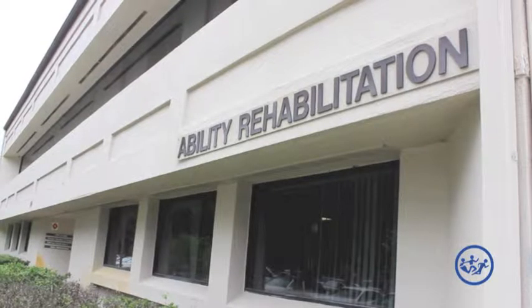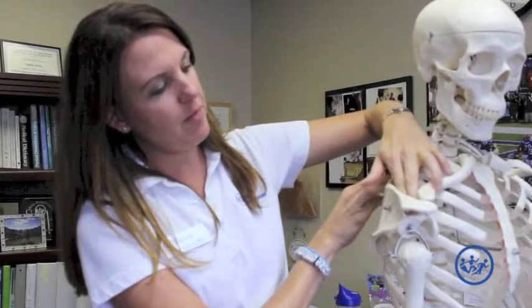It usually involves the rotator cuff — we see tears, repairs, and partial tears. The rotator cuff is a group of four muscles that control the movements of your shoulder. One comes from below and attaches to the top, one comes from underneath the shoulder blade and attaches here, and one comes through the top and attaches through here.